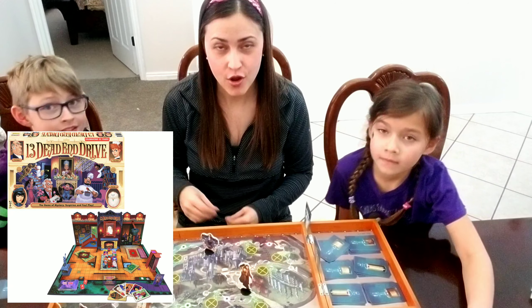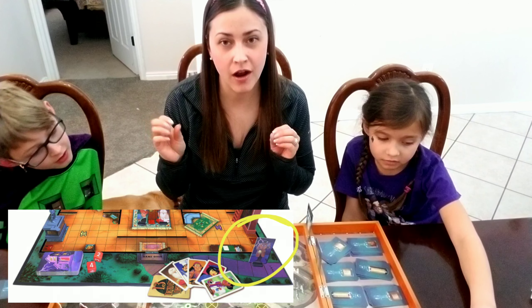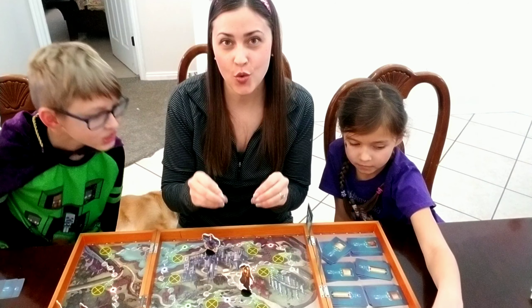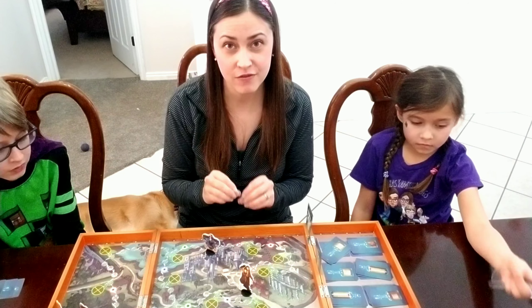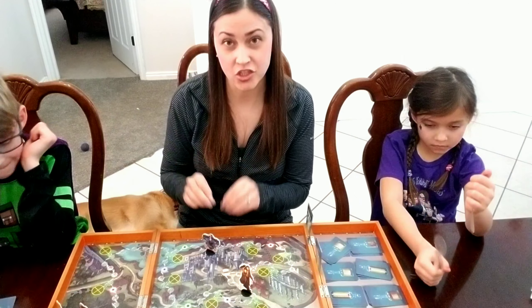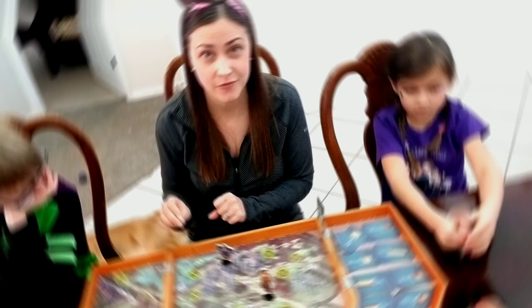This part of the game reminds me of that game 13 Dead End Drive, where the little detective comes up the front of the house. When you're playing as Argus Filch, you want to move him as close to the other players as possible, because if Argus Filch passes another player, they lose one of their potions. If you're playing as yourself, move as far from Argus as possible. To win, you must be the first to collect all ingredients from one potion card and make it back to start.